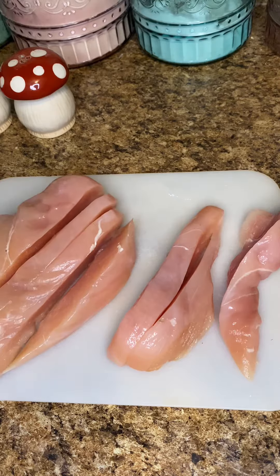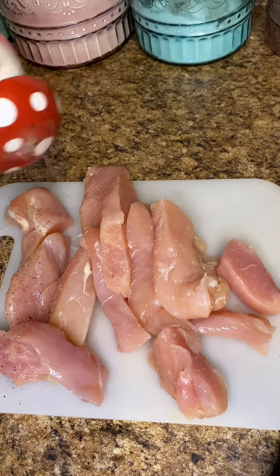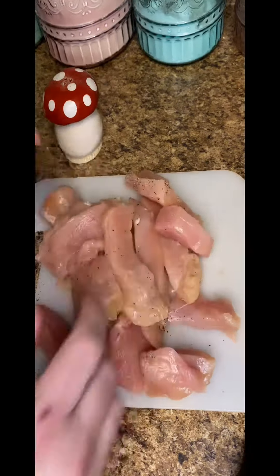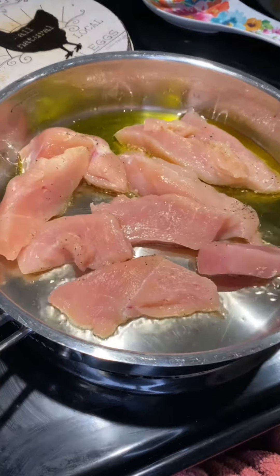Go ahead and grab your chicken breast. We're going to slice these into some nice tenders like so. Salt and pepper both sides of all these tenders, nice and well. Then get that skillet going with a couple tablespoons of olive oil, heat it up, and throw your chicken in. Let it sit and cook for a couple minutes on each side.